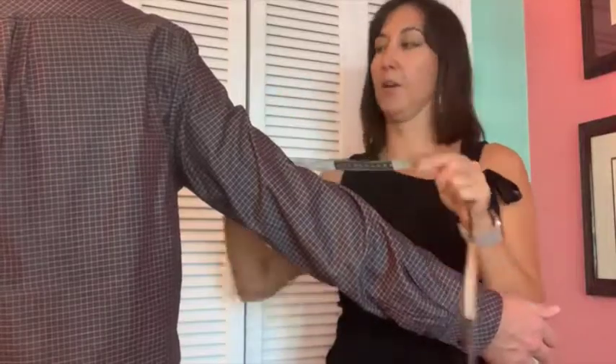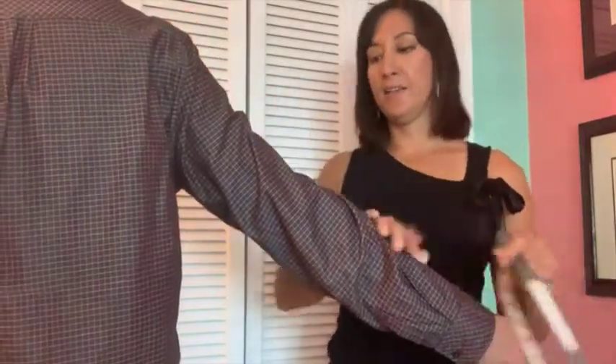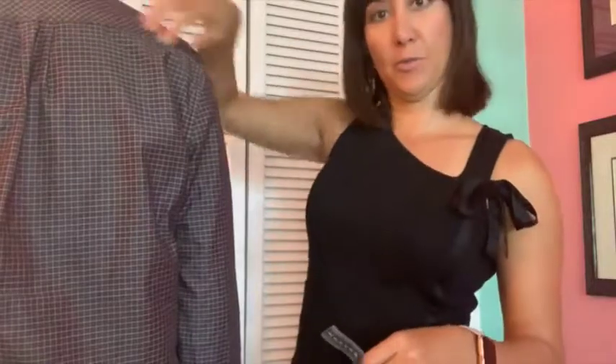There's a bit of a sweet spot there. Measure the sleeve length and then you can put your arm down. You will add the arm length to half the distance between the shoulder blades — so that's a two-number measurement. I'll put that description below so that you have that to refer to.